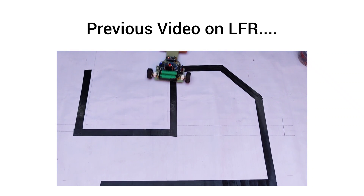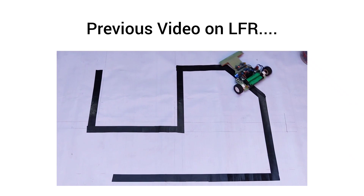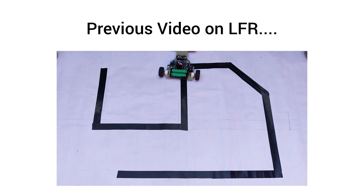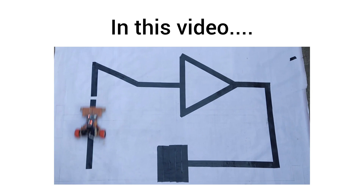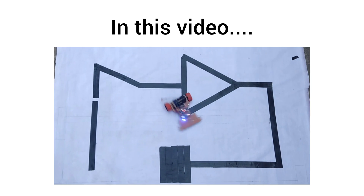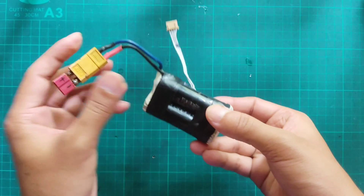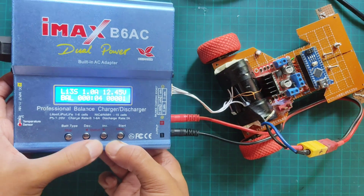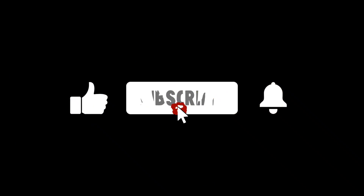In my previous video on Line Follower Robot, I showed how to make a fast Line Follower using a 6-channel IR sensor array. But many of you requested to make it with a 5-channel IR sensor, so in this video I'll show how to make it with a 5-channel IR sensor array. Also I'll show how to make a battery pack and how to recharge it. If you're new to this channel, please subscribe and turn on the bell button to get notifications of new videos.